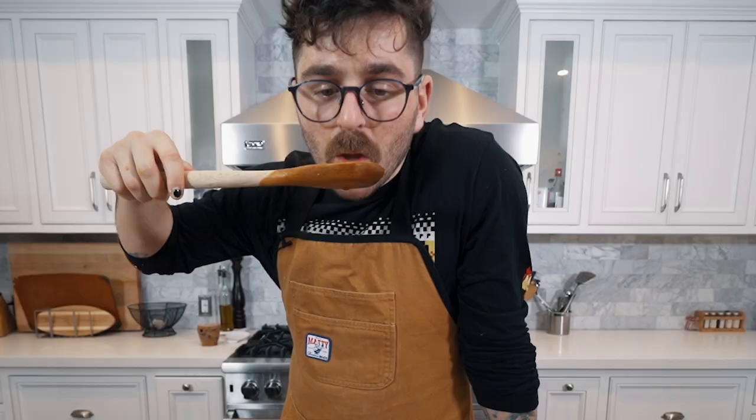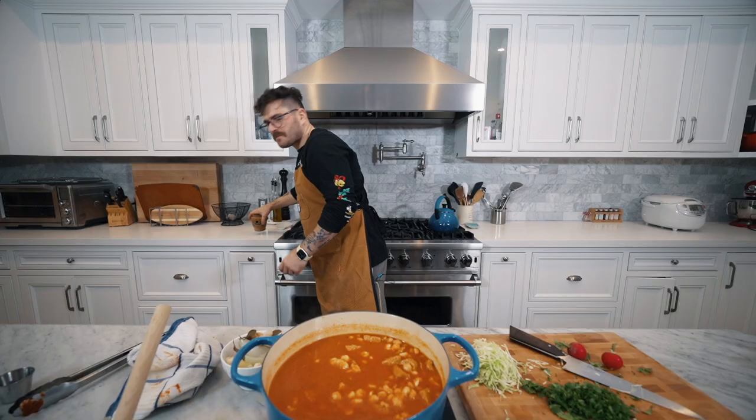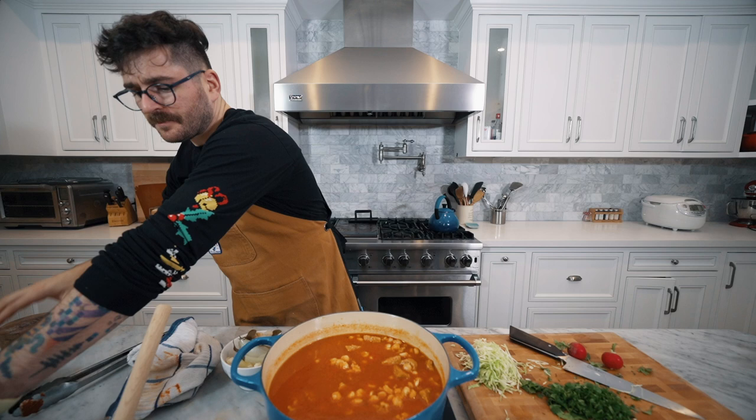We also don't need to cook it as long as the traditional pozole, because a main reason you cook it traditionally for a really long time is so the meat cooks all the way through. Since we don't have that issue with fake sausage, we can cut the time short. Let's taste it — oh, what the heck, that's really good! It needs a little more salt and it needs to simmer, so let's let it do its thing for just a little bit.